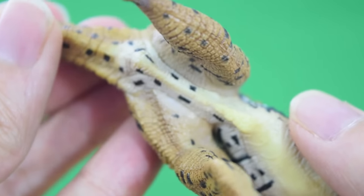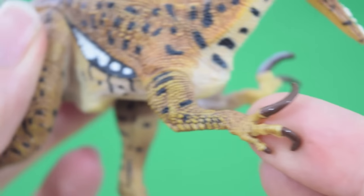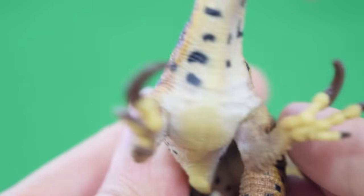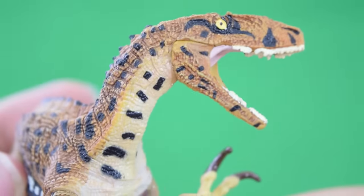Nice airbrushing underneath — very much feels like a predatory cat paint scheme, maybe based on a leopard or something. Very, very cool. And coming back up to that beautiful head sculpt.